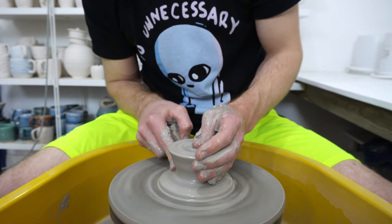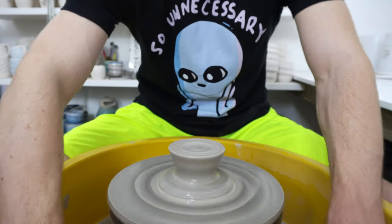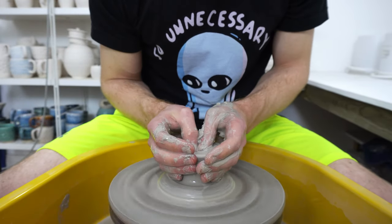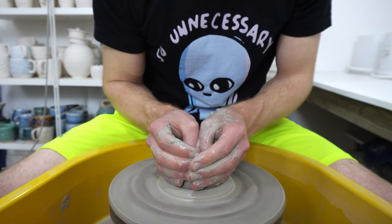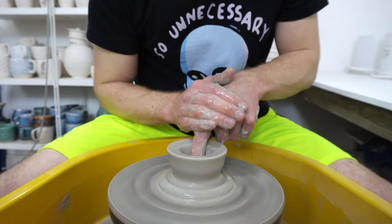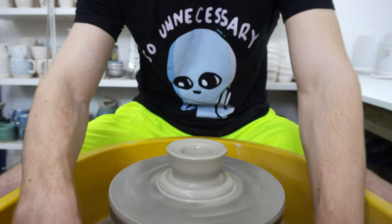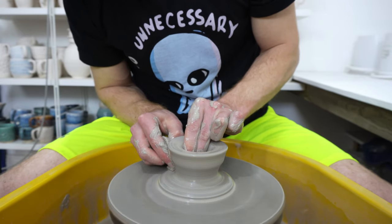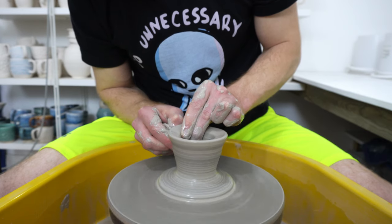Don't go all the way in if you want to go in a bit further later. Almost like throwing off the hump, you want to leave a lump of clay on top and throw that separately. So open most of the way down. If you're making a pour over, you want to open a hole all the way through to the bottom, because the idea of a pour over is to let the coffee flow through as fast as it wants to.